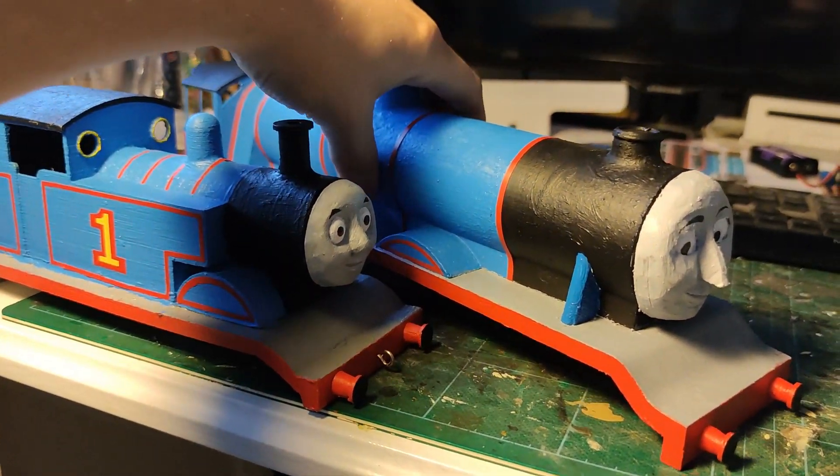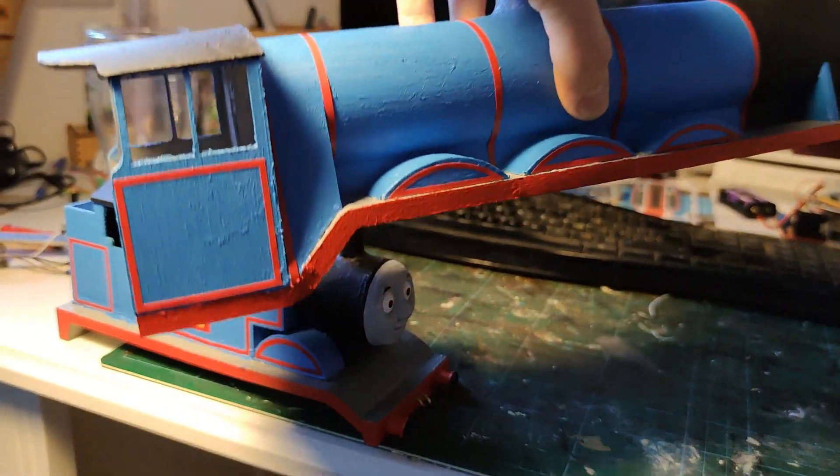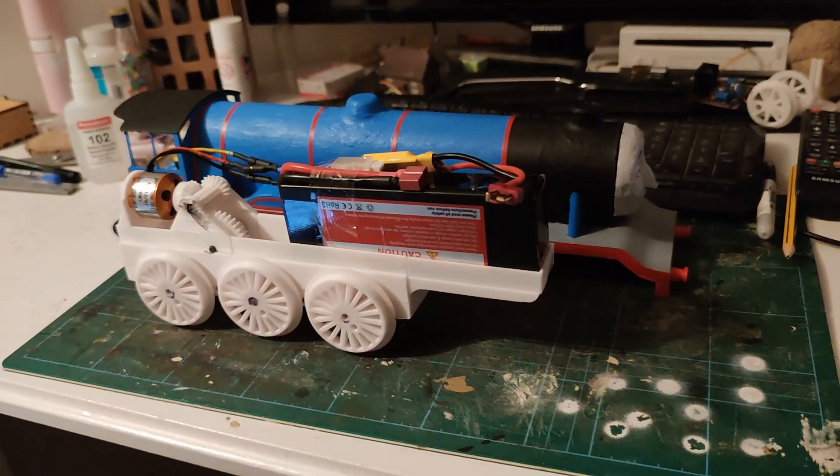Hello friends. In my previous Gordon video I showed you the process of designing and printing the model body. In this video we'll be looking at the chassis and gearbox assembly.